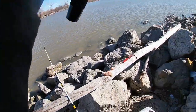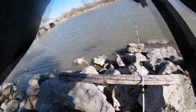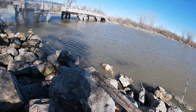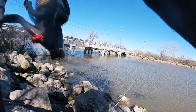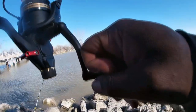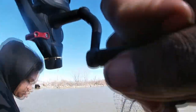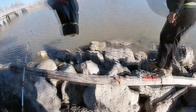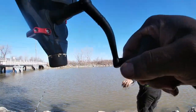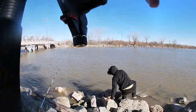I got it where I want it. Oh yeah, that's a good channel cat! It's got some weight on it — I think we got us a nice decent channel cat for real. This is a decent channel cat, yeah! He is fighting me, boy — he's got some weight down there.